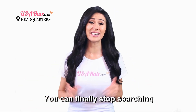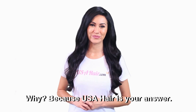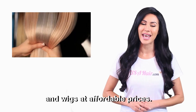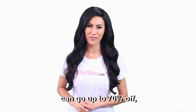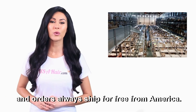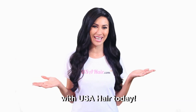You can finally stop searching for a hair extension and wig supplier in America — because USA Hair is your answer! For over 10 years, USA Hair has supplied hundreds of hair salons and hair shops in America with high-quality hair extensions and wigs at affordable prices. With huge wholesale discounts that can go up to 70% off, USA Hair is a reliable partner for your company. It's easy to order online, there's no sales tax, no duty fees, and orders always ship for free from America. Offer your customers premium quality hair extensions and wigs by partnering up with USA Hair today!